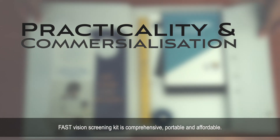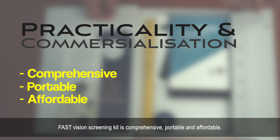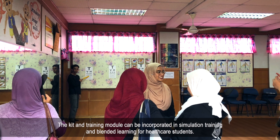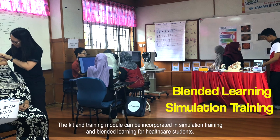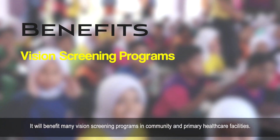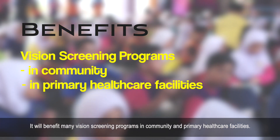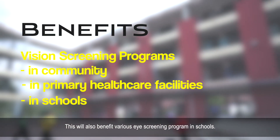The Fast Vision Screening Kit is comprehensive, portable, and affordable. It is also easy-to-use and practical. The kit and training module can be incorporated in simulation training and blended learning for healthcare students. It will benefit many vision screening programs in community and primary healthcare facilities, as well as various eye screening programs in schools.